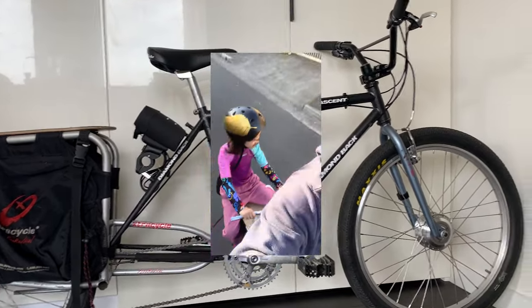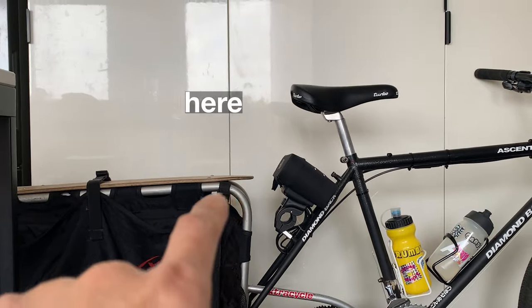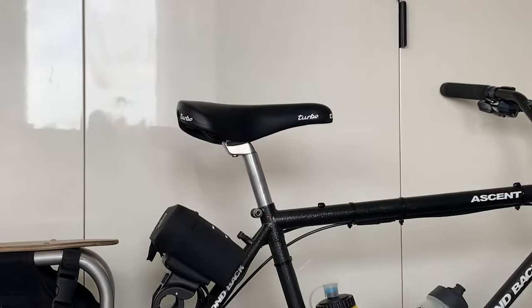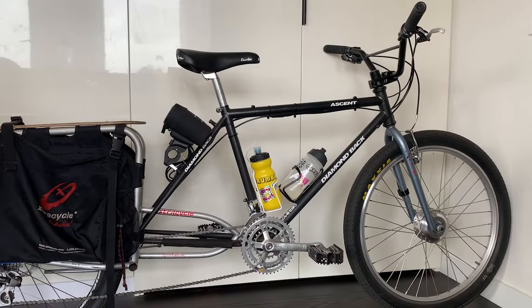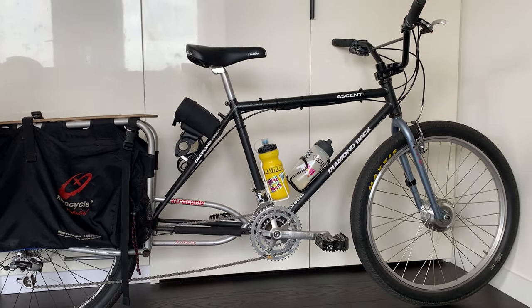I've been running the extra cycle for a little bit and it's been super sick. What I want to do is build a little handle right here for my kid to hang on to. We've been riding around, it's been pretty good. She's just been hanging on to the back of the seat and it's been working, but I think it's going to be a little bit safer with her to have something to hold on to.